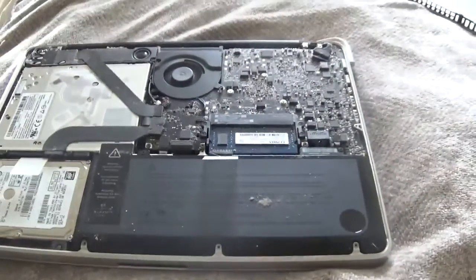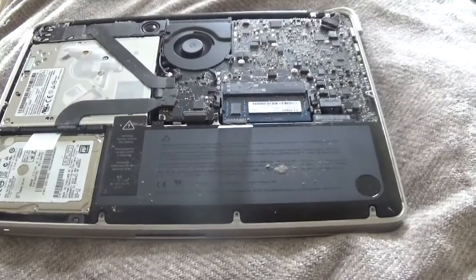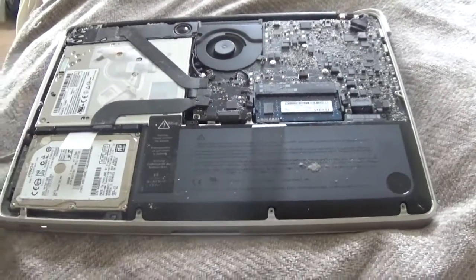You don't have to take it back, it won't ruin any warranty. I think it's an easy fix for a power issue if you've tried everything else.